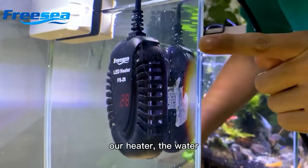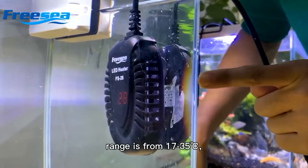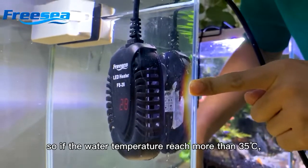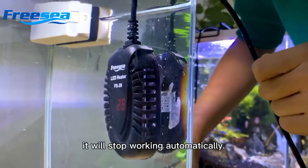Our heater has a water temperature range from 17°C to 35°C. So if the water temperature reaches 35°C, it will stop working automatically.